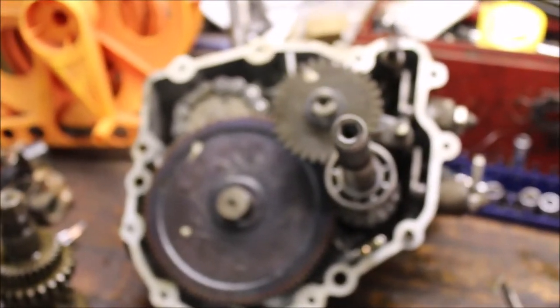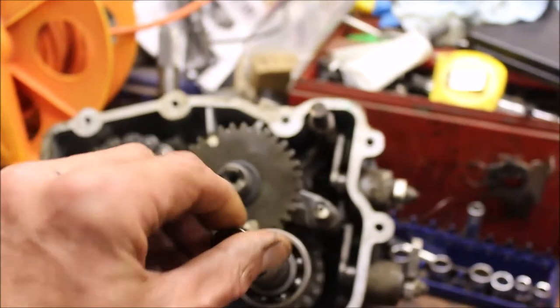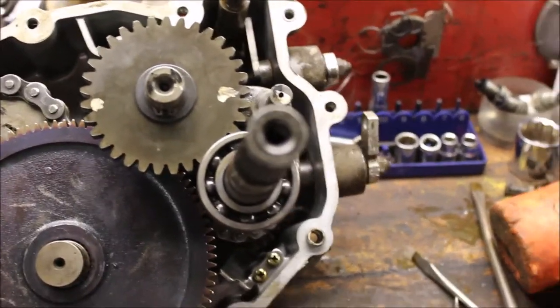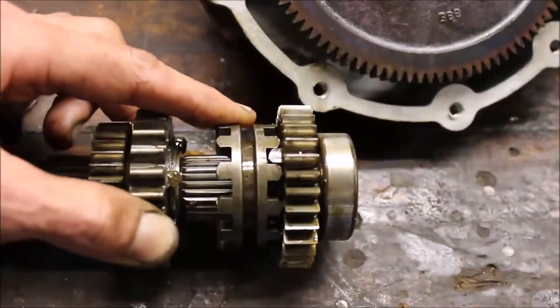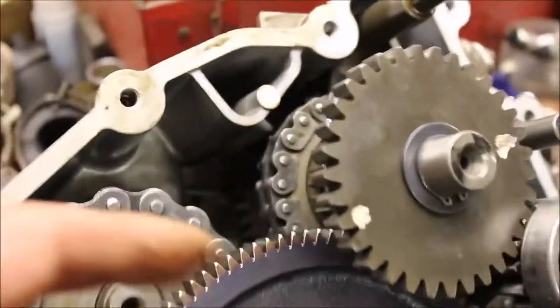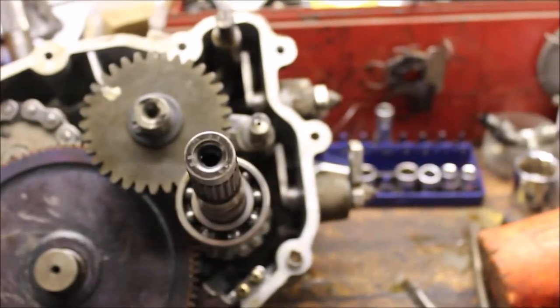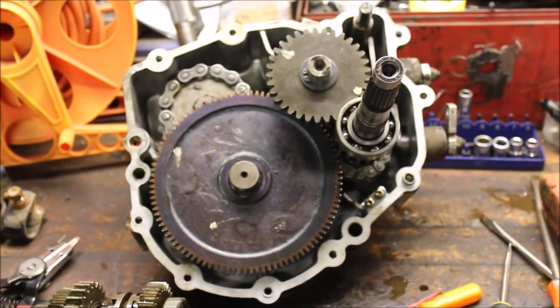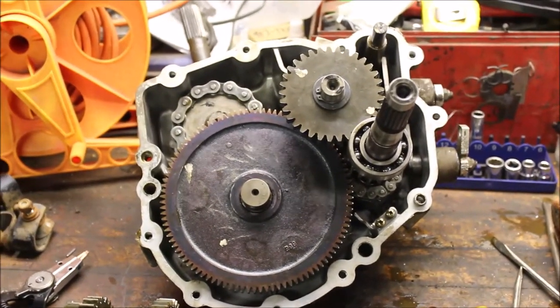I tore this transmission apart and put her back together. Now everything moves freely — I am in neutral. What it turned out to be was the roller bearings were shot, and this center gear right here was rusted tight. So when I would put it in drive, it would lock up. With the parts from the other box, everything spins nice now. I'll go ahead, clean this up, put it back together, get it back in the 6x6 and this thing should move.